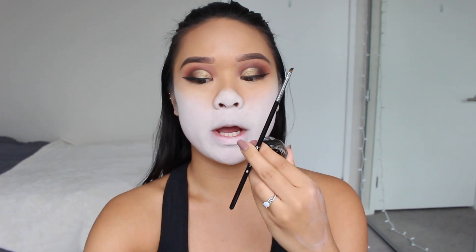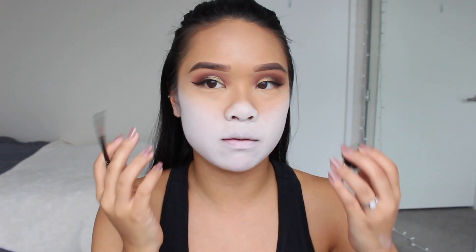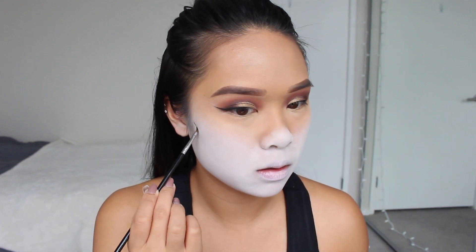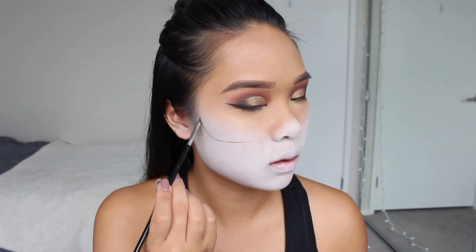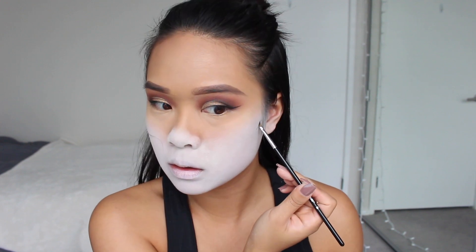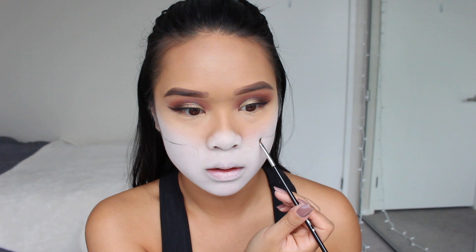I'm taking a Sigma winged liner brush and the Sigma Wicked Gel Liner, and we're going to outline the general shape of the skeleton — some cheekbones, a little bit on the nose, and some teeth. Feel where your cheekbone is, go a little bit lower, then bring it back up to give a nice cheekbone effect. Don't worry if you mess up because we're going over everything with other layers of makeup. I wipe the brush on a tissue occasionally since it gets a little messy.